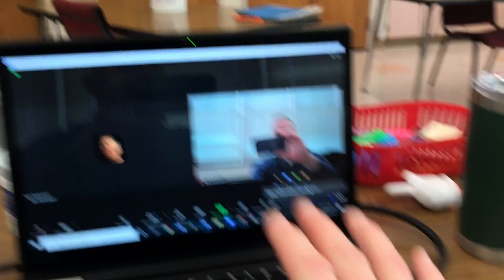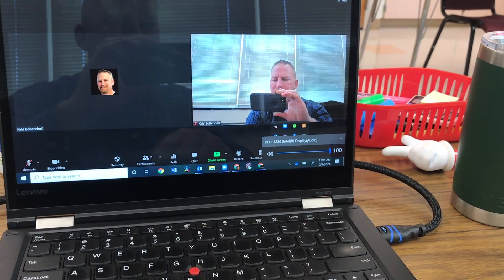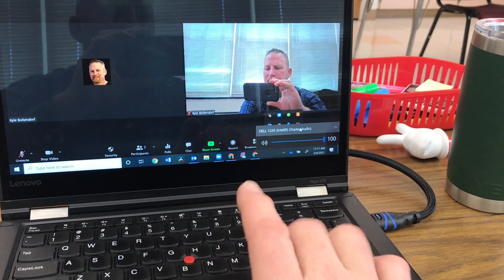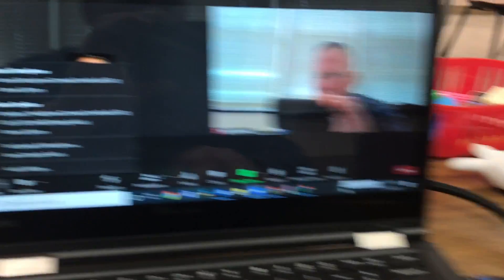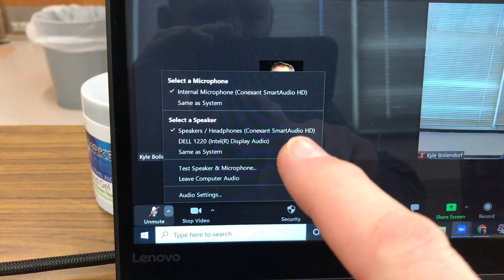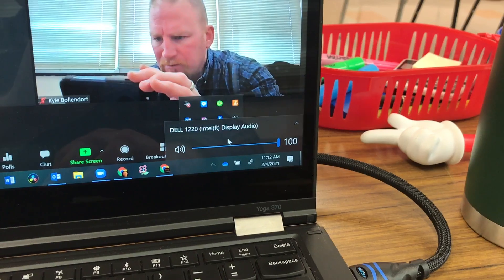Your speaker output right now is going through the HDMI, which means that if you played a video on here, the kids in the room would be able to hear it. The speaker is not muted. So to avoid feedback: in Zoom, have the speakers set to speakers/headphones, and then in your OS settings, set the output to the projector.